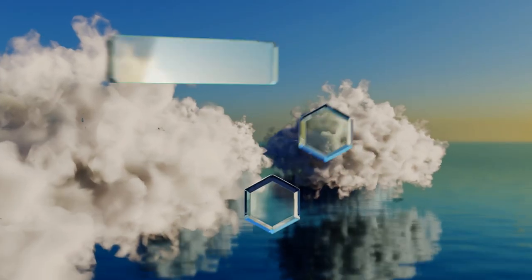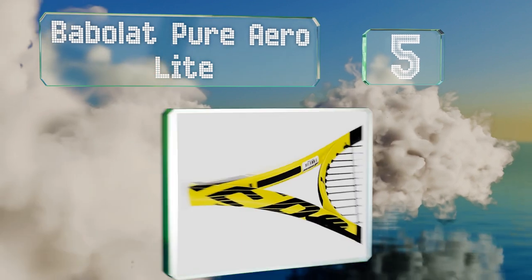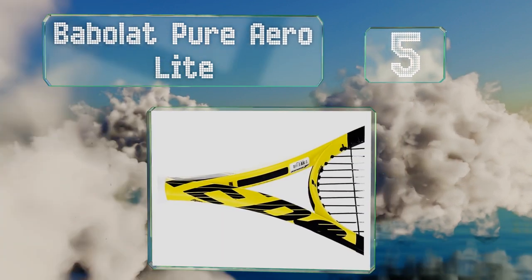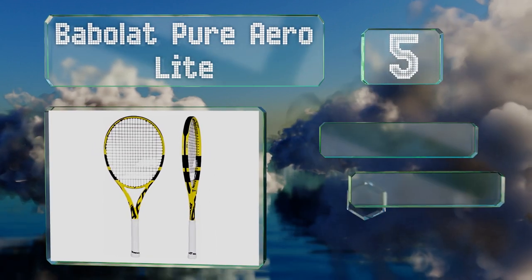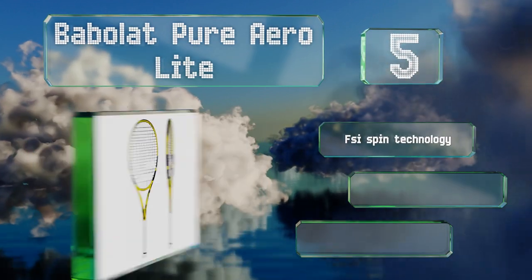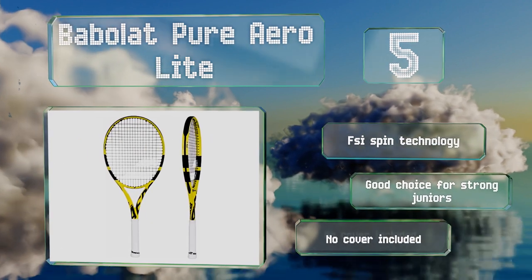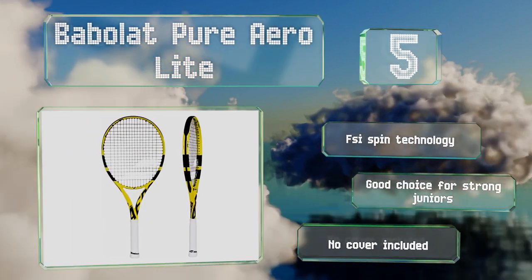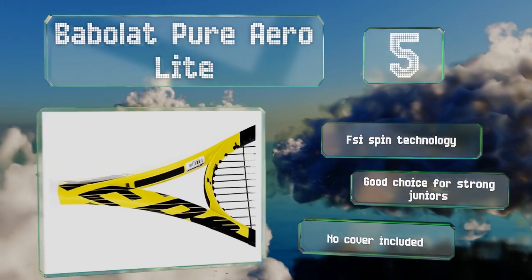Halfway up our list at number 5. The Babolat Pure Aerolite is an updated, more powerful version of the racket used by Rafael Nadal. This model has an aerodynamic frame for a faster swing and crisper play, making it ideal for intermediate and advanced players alike. It features FSI spin technology and is a good choice for strong juniors, but it doesn't include a cover.